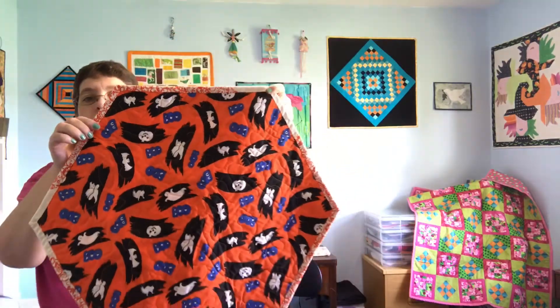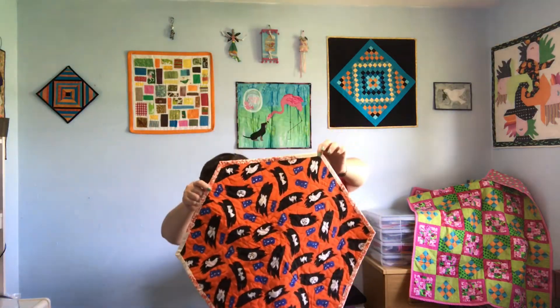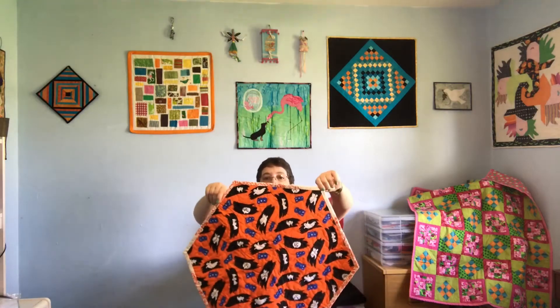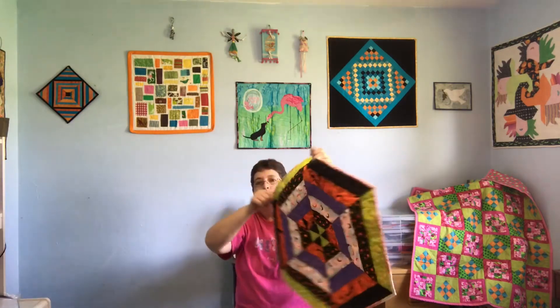I went ahead and did the binding and hand stitched it to the back. It's fun on a small project like this because it doesn't take as long as a big quilt. I went ahead and just meander quilted all over with an orange thread.